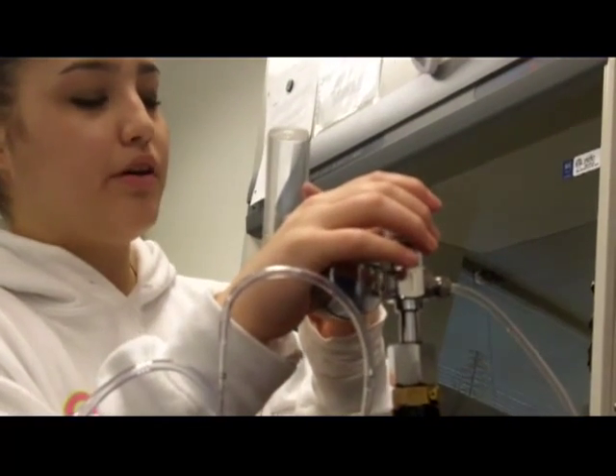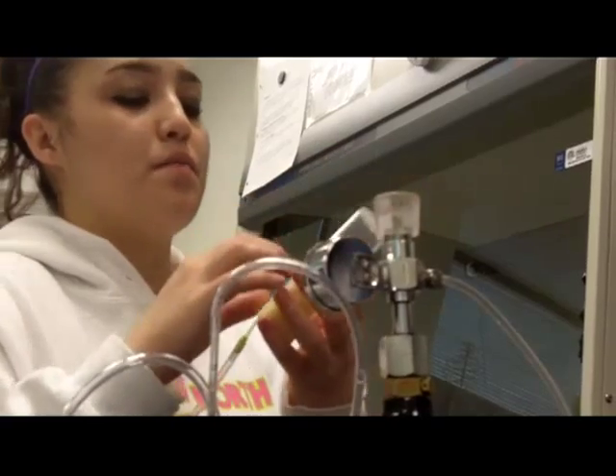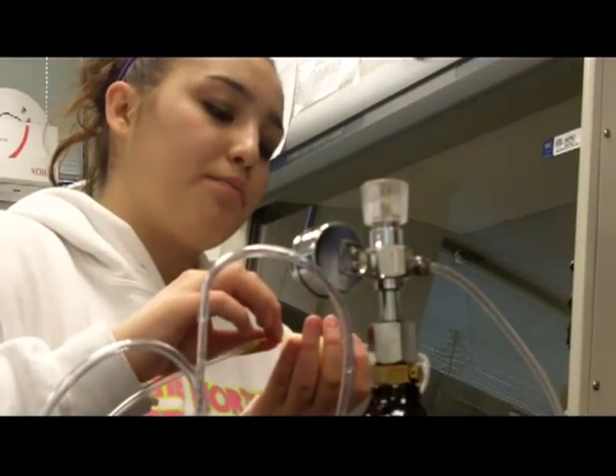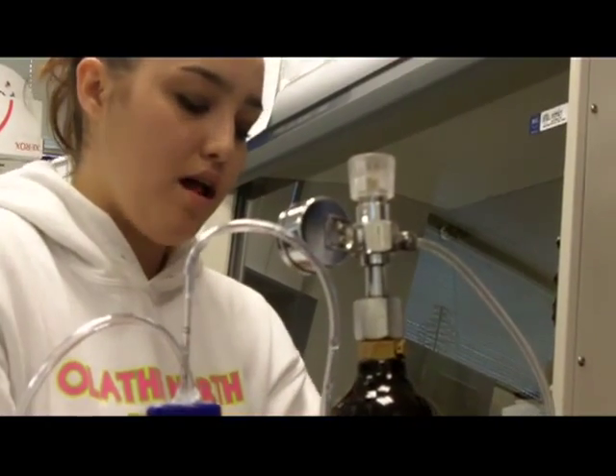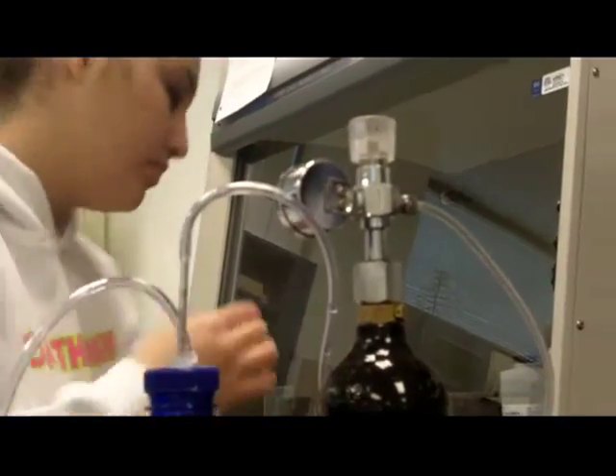They should be asleep right now. The CO2 won't kill them — it'll just make them go to sleep so you can count them. I'm going to get an ice pack really fast.